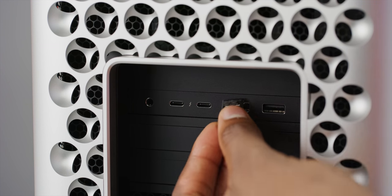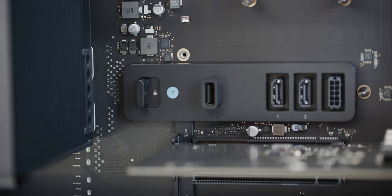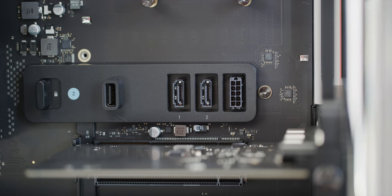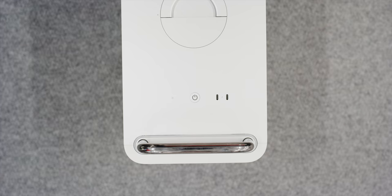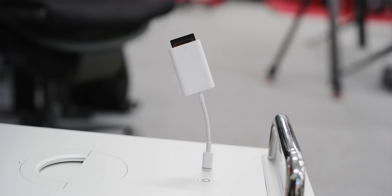There are only two full-sized USB ports, and I kind of would have liked to see a bit more than that. A lot of Mac Pro users still have legacy peripherals not updated to USB-C yet, so I instantly populated both — one for my mouse receiver and one for an SD card reader. There's also an internal USB-A port, but putting the mouse receiver inside caused glitching and worse reception. Not ideal — I wish there were two more USB-A ports on the back.